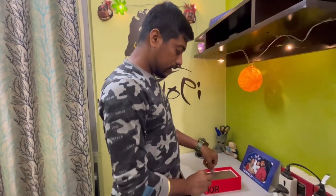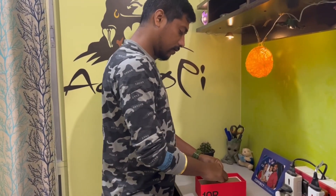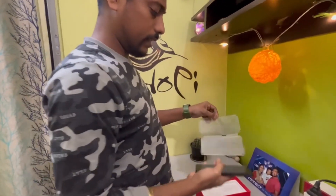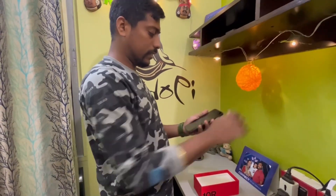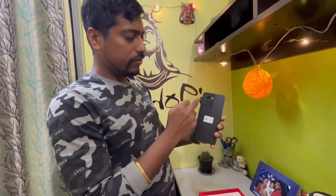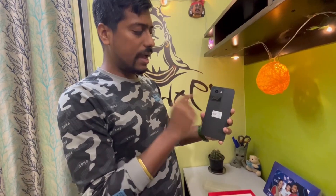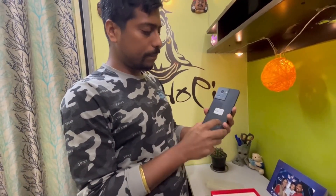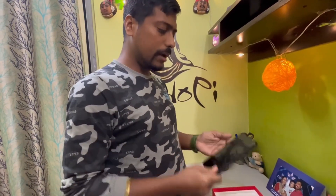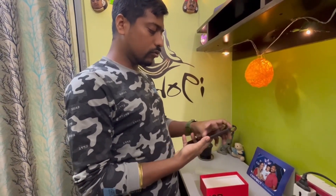And here is the phone — this is beautiful. You can see the main camera which is 50 megapixel, there is a 16 megapixel ultra-wide camera, and a 2 megapixel macro camera as well. This is quite light — I think it is around 182 to 185 grams in weight, and very smooth.